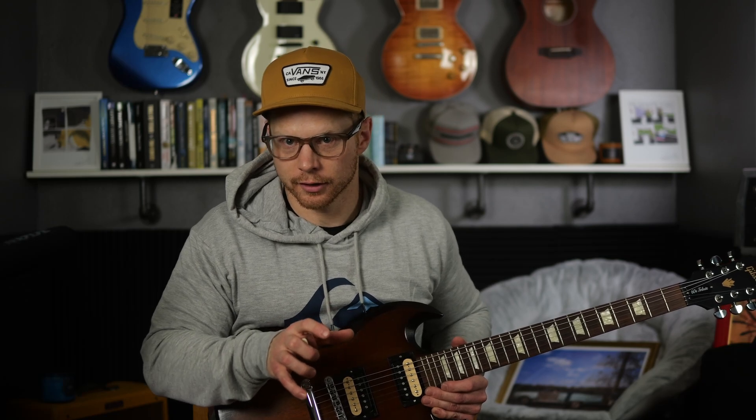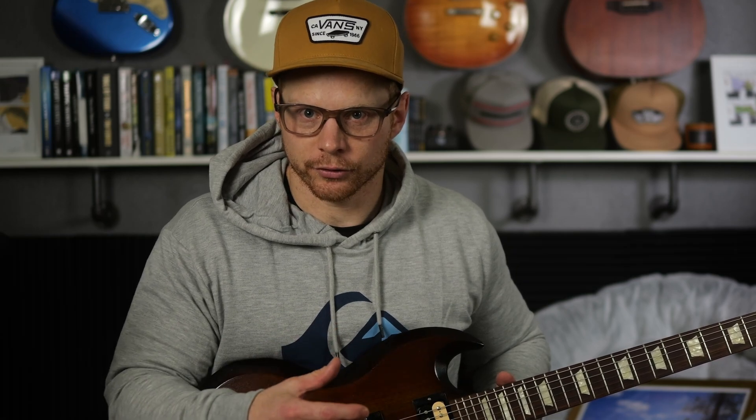The power chord is the most basic chord in music. It should be the first chord you learn, because of how easy and simple it is. It's a great stepping stone to understanding chords, but you kind of have to understand the triad before you really understand what the power chord is and why it's so simple.